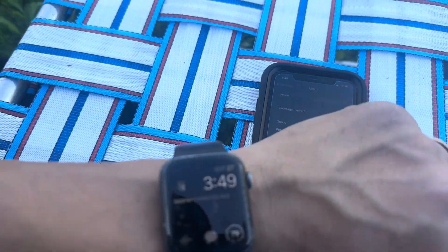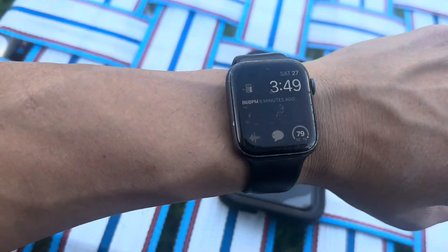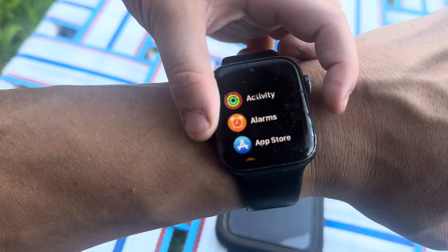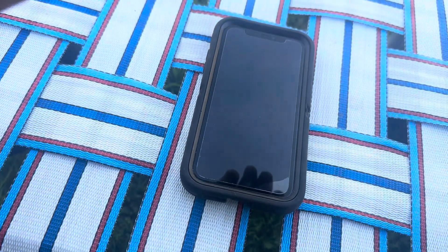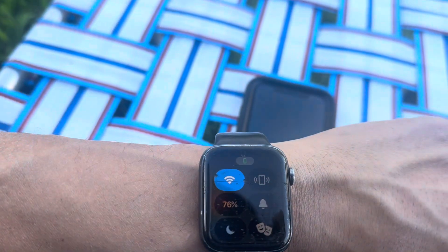I couldn't find anything on YouTube, but I finally did find how to ping your phone using your iWatch. Go ahead and press the oval button on the side. Now press the ping button. Now it's pinging our phone, and that's how you will ping your phone in 2024 — using the oval button on the side and pressing ping.